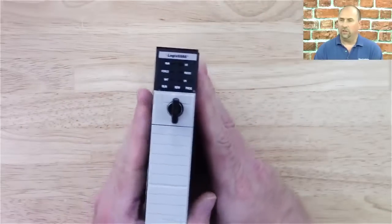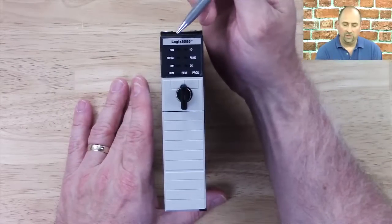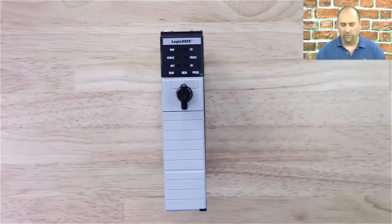Hey everybody, Sean Tierney here with the Automation Minute. In this episode we're going to talk about the L55 ControlLogix processor. You can see at the very top it says Logix 5555 — that's another name for it. We call it the L55 or the 5555.